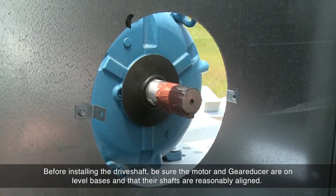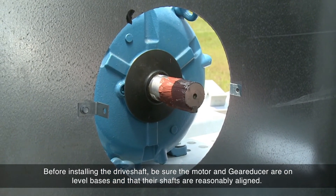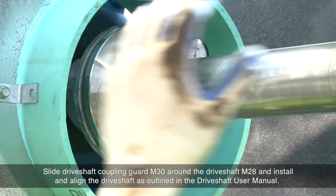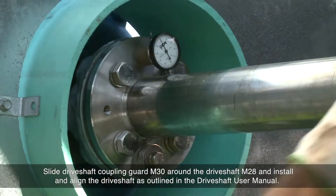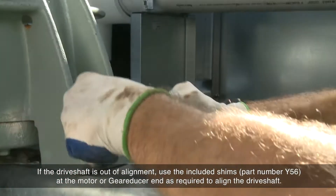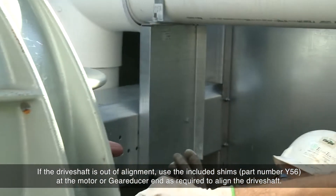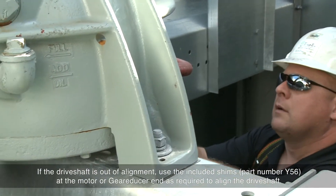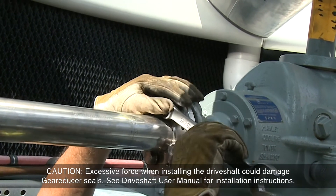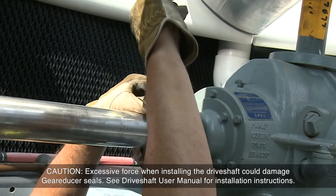Before installing the drive shaft, be sure the motor and gear reducer are on level bases and that their shafts are reasonably aligned. Slide drive shaft coupling guard M30 around the drive shaft M28 and install and align the drive shaft as outlined in the drive shaft user manual. If the drive shaft is out of alignment, use the included shims, part number Y56, at the motor or gear reducer end as required to align the drive shaft. CAUTION: Excessive force when installing the drive shaft could damage gear reducer seals. See the drive shaft user manual for installation instructions.